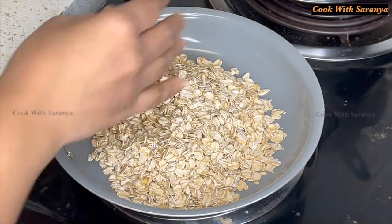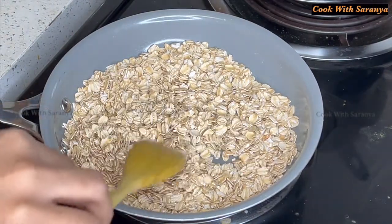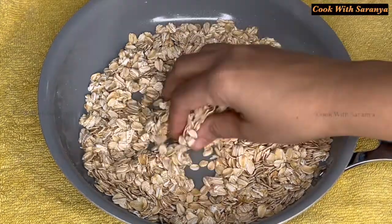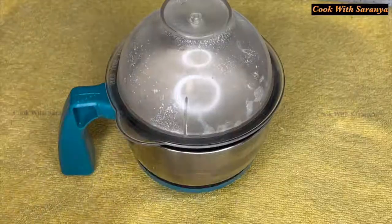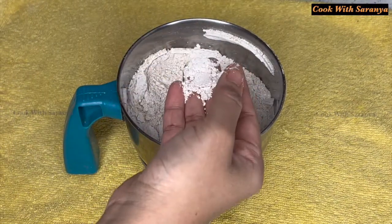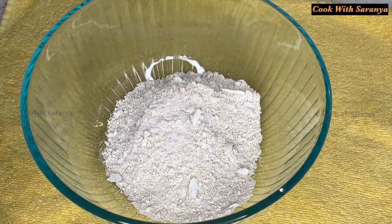Now we will put the oats in a plate. We will add the oats together, then put the sauce mixture in with the oats. Now we will mix the oats and add milk.